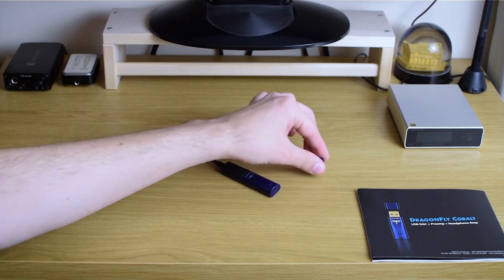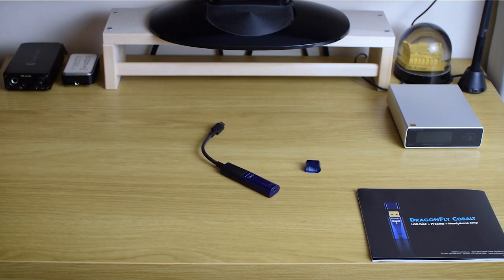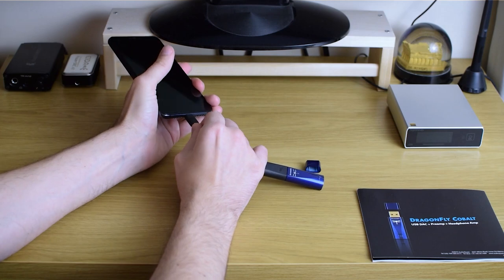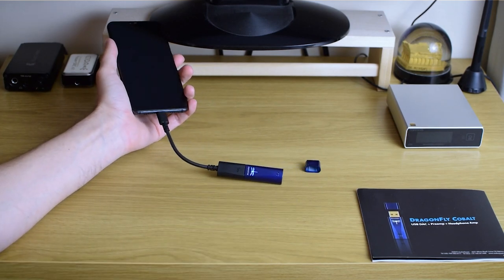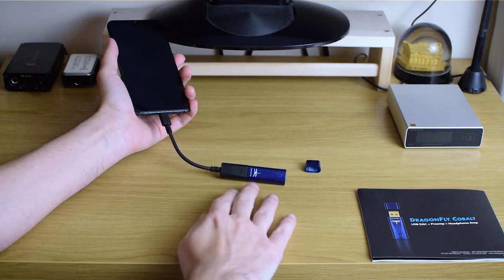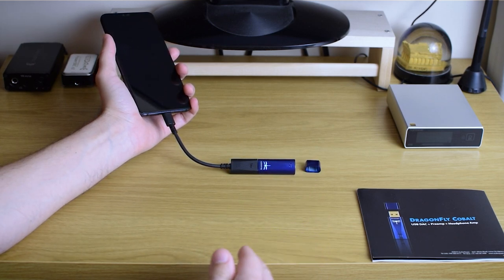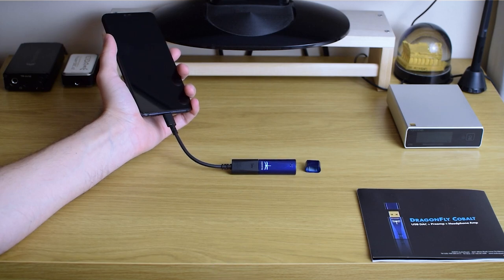This is the best DAC/amp combination ever seen in a DragonFly so far. Setup is really fast — if you're using it with your phone you just connect it and it's recognized basically immediately. It's plug-and-play; I tried it with my phone, desktop, and laptop. It's driverless — you don't need to install any drivers. It's really simple and easy to use.